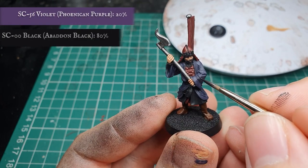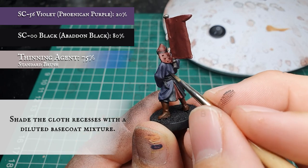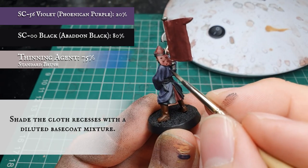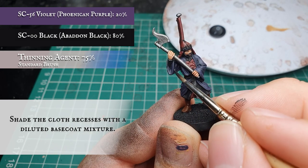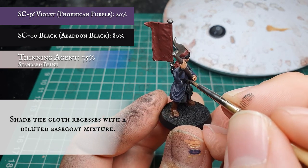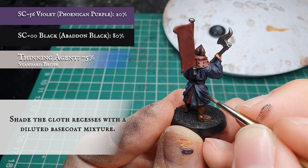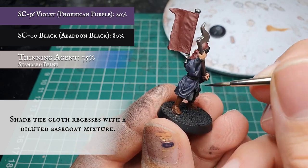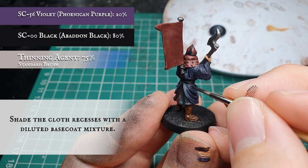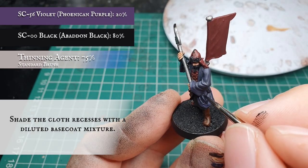Once your layers are in place we are going to apply a targeted wash now with a heavily diluted mix of the original Violet and Black mix, making sure the violet concentration is very low because we want to really create depth and definition in the cloth. We apply this as a targeted shade focusing on the main recesses and deepest areas of cloth all over the model. Don't worry about being overly neat here because the next layer can fix any mistakes where you bleed over.